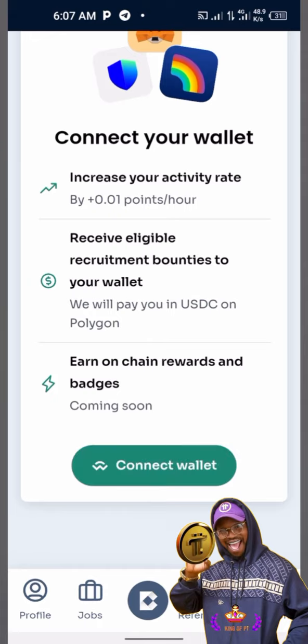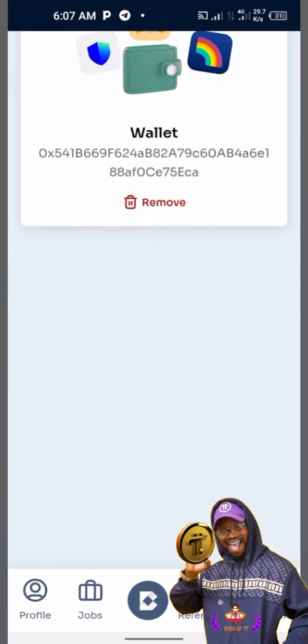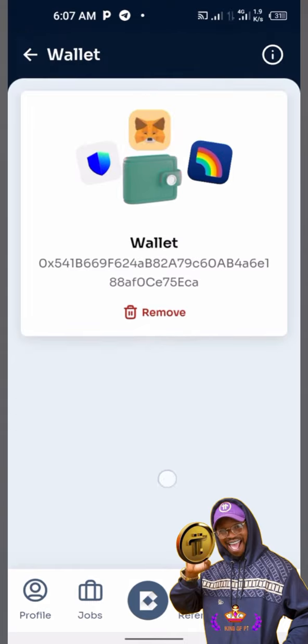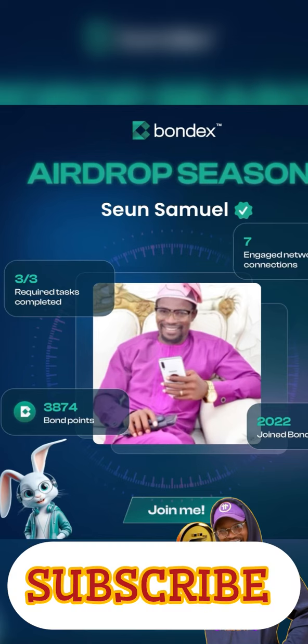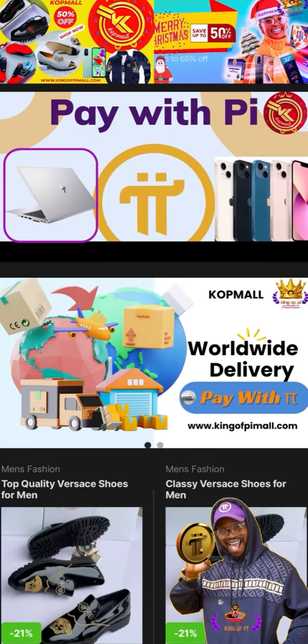Click 'Connect Wallet' again and that's all — your wallet has been successfully connected. Go back to the hub and there you are. Don't forget to subscribe, and to order Pi, visit our mall at www.kingofpiemall.com. Pie to the moon!